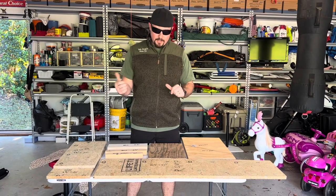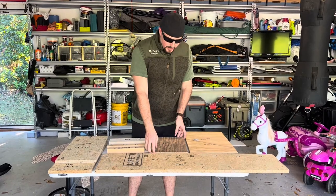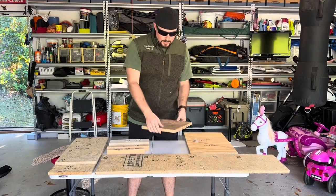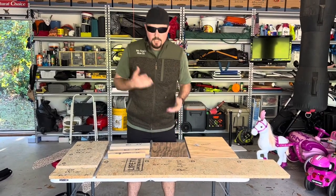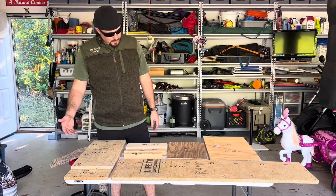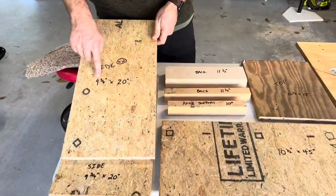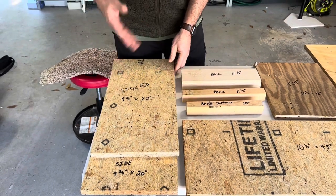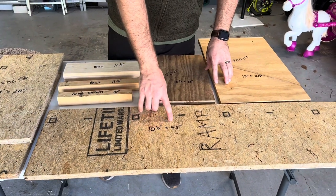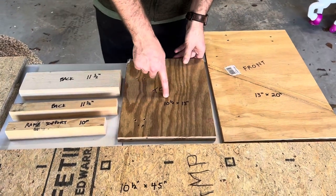For our bed, we need the platform to be about 20 inches tall with a 13 inch landing before the ramp, giving the dog a place to go up and down. There are only seven or eight basic pieces of wood. The two side pieces are each nine and three quarter inches by 20 inches. The ramp is 10 and a half inches by 45 inches, and the top platform is 10 and a half inches by 13 inches.